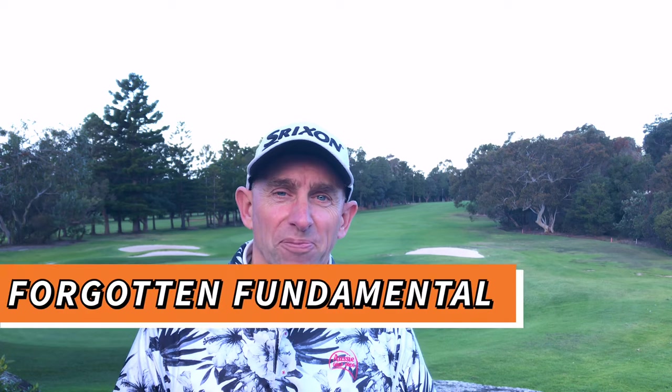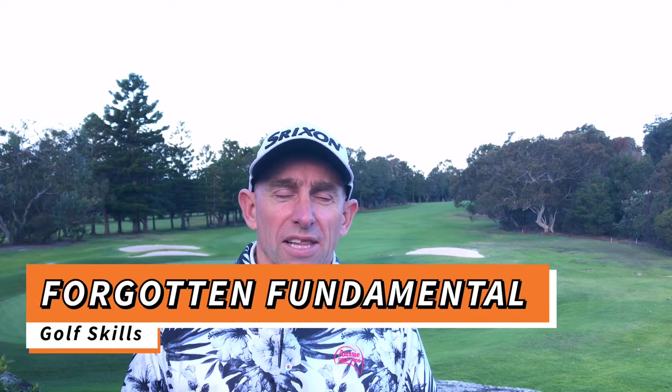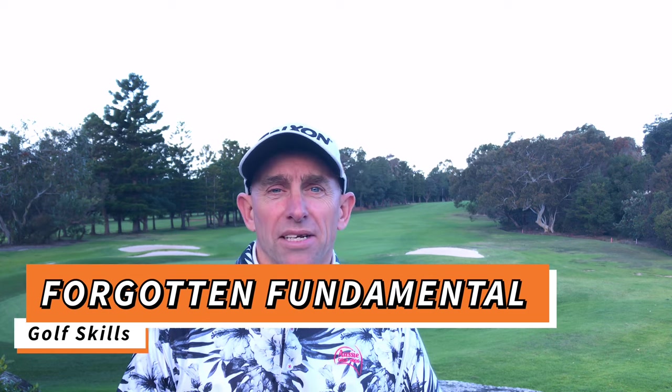G'day golfers, Glenn Haynes at Aussie Golf Pros. Today we're going to talk about the forgotten fundamental. This is a part of impact that's so critical that it really does make or break a golf round. You can talk about golf swings and what Tiger was doing last week and what Bryson's doing this week, but all good players do this and a lot of club golfers really struggle with it. So let's head to the range and talk about the forgotten fundamental.